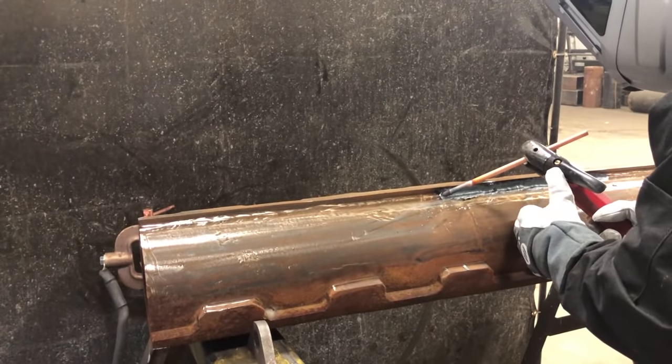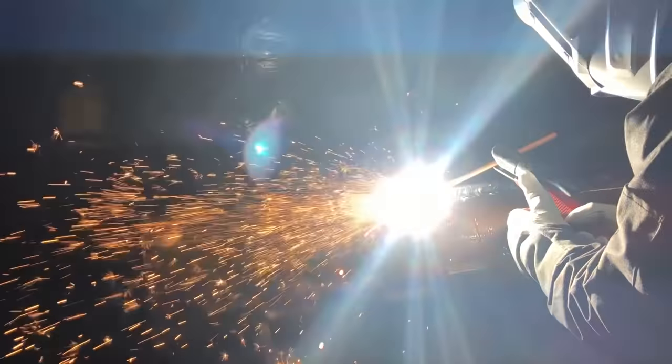DeltaWeld can also remove more material and have better control over the material being removed, leaving a cleaner, deeper trough.